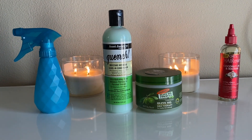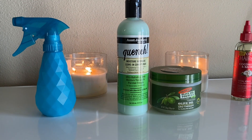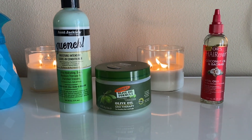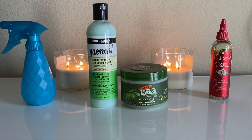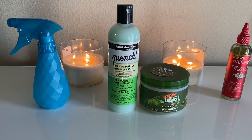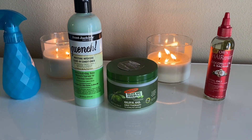So the products here that you see, these are the products I'm going to be using in this video. One is a water bottle filled with water. Then there's a leave-in conditioner, the olive oil growth therapy, and also a hair repair by ORS which has all the vital oils for your scalp.